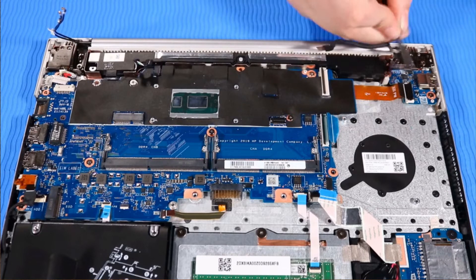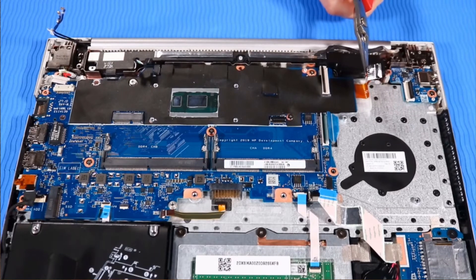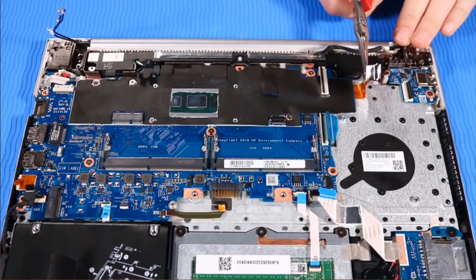Disconnect the power button ribbon cable from the USB board. Peel back the adhesive sheet that secures the power button ribbon cable to the top cover.